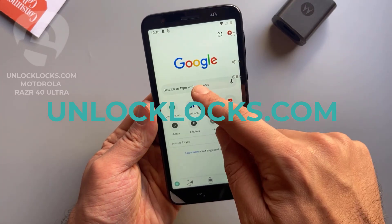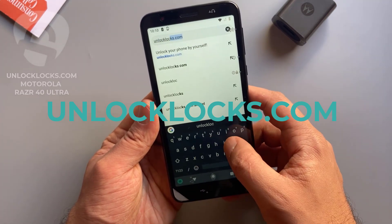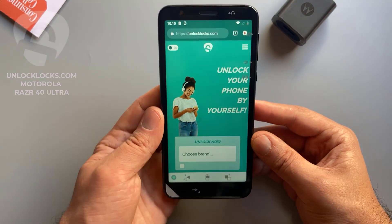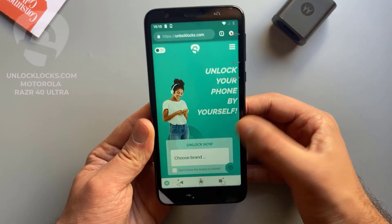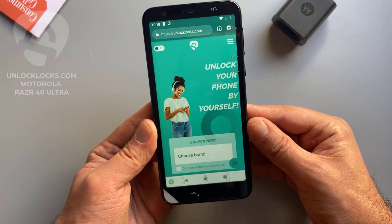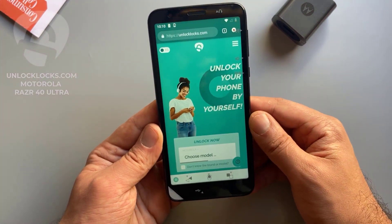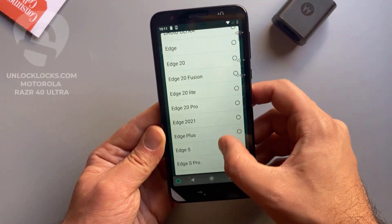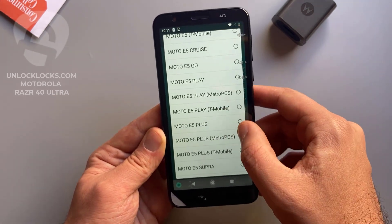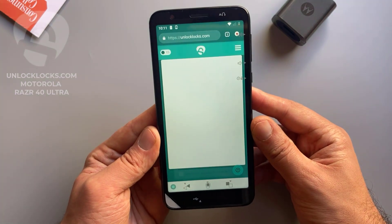Now let's go ahead to unlocklux.com to order the unique unlock code for this phone. At unlocklux.com we will need to provide some information about the device like the brand, the model, the IMEI, and the original network of the device. The device with me now is the Moto E6, so I select the E6. Basically all other models are supported and you can find them in this list.